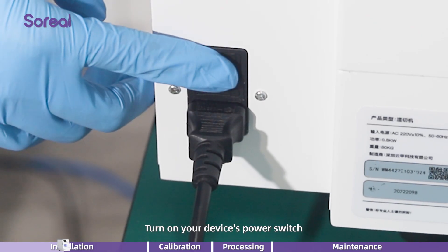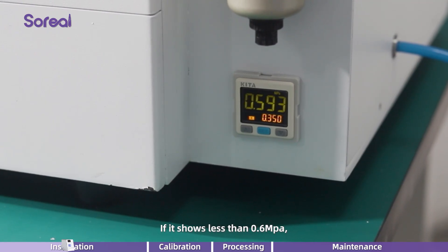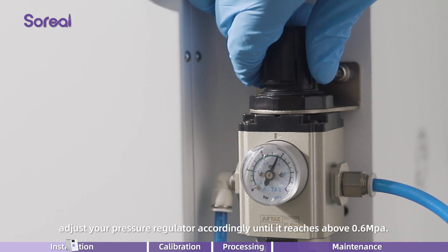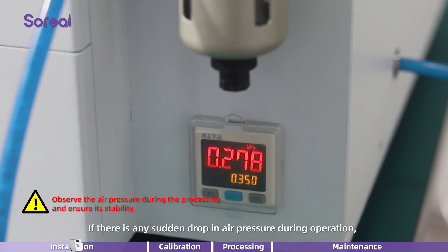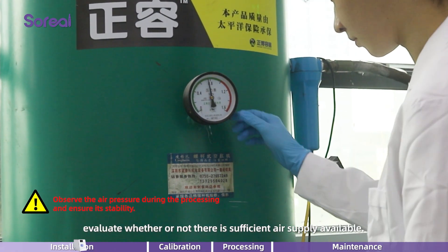Turn on your device's power switch and check its air pressure gauge. If it shows less than 0.6 MPa, adjust your pressure regulator accordingly until it reaches above 0.6 MPa. If there is any sudden drop in air pressure during operation, evaluate whether or not there is sufficient air supply available.